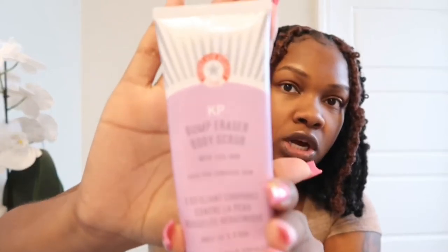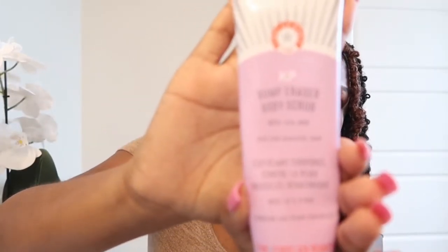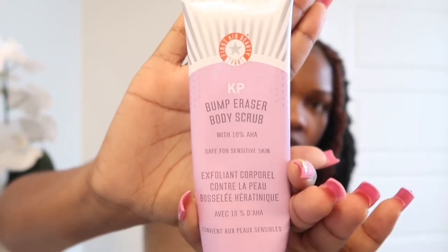This is the KP Bump Eraser body scrub, and it says it's for sensitive skin. It's pretty much like an exfoliant. I got this from Amazon — I may leave the links down below. I just put this on my bikini area and scrub it for about two to three minutes in circular motions while I'm in the shower.